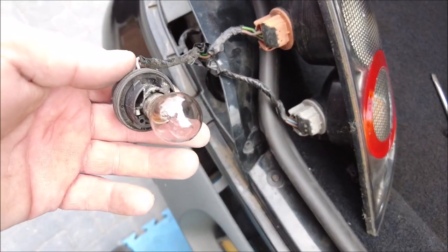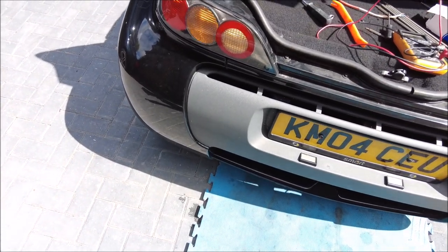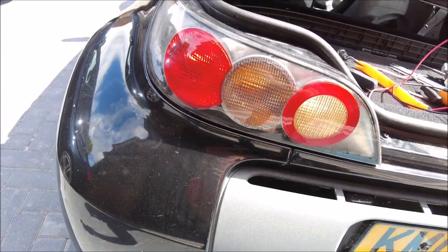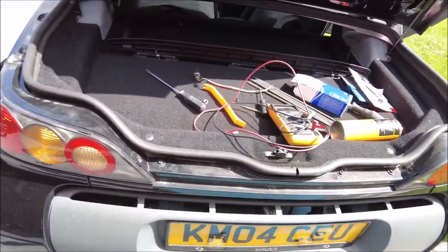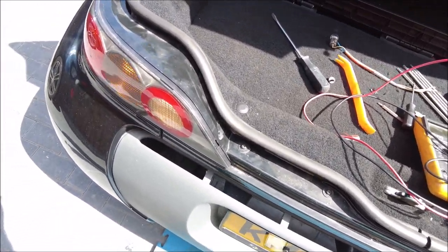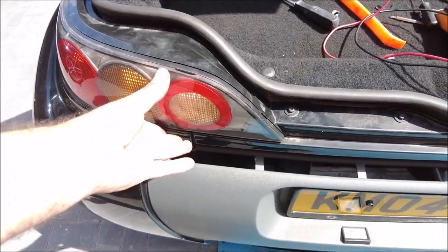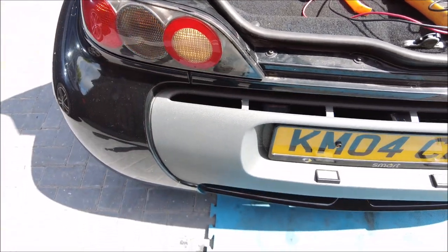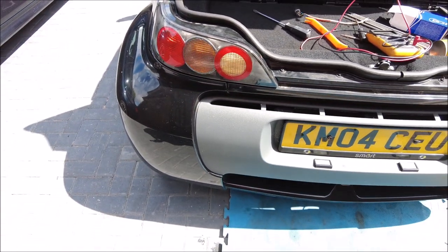That was a bit of a challenge but I've got it all back in again. All the lights are working including the reversing light. The common theme online when you look at these cars is the build quality, and getting this light on — it's plasticky and not nice, pretty cheaply made. But anyway.